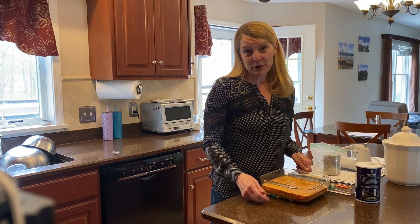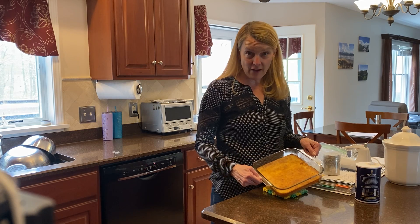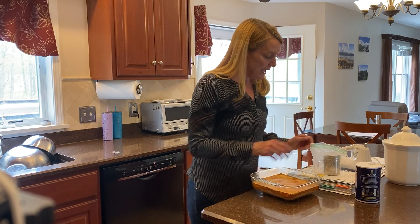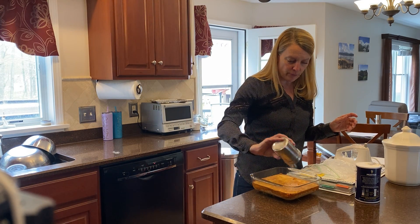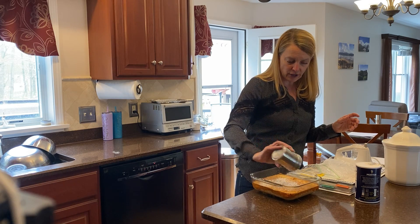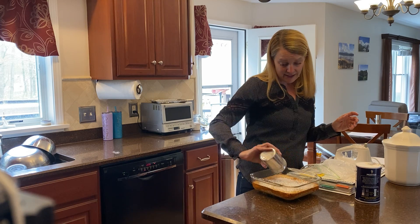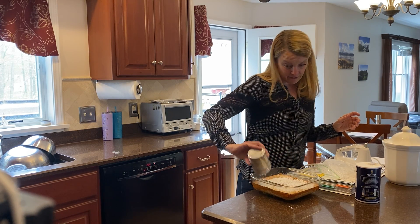Hi boys and girls, welcome to the second part of our baking for today. So my lemon bars are out of the oven, they're nice and brown, and to finish it off I'm just gonna put a whole bunch of powdered sugar on top — just like that.